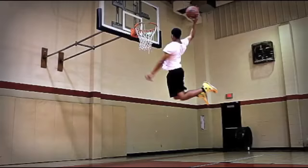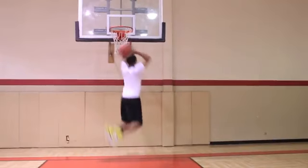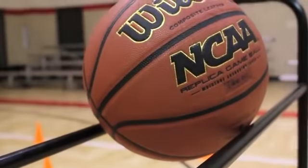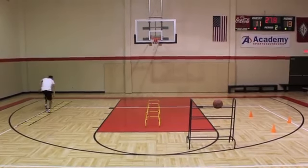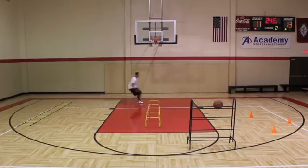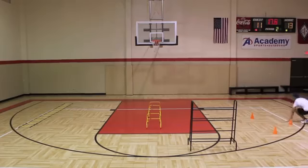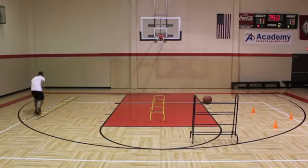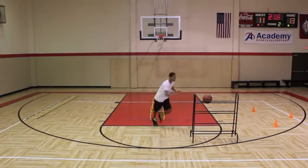Countdown sequences during gym performance testing drills.